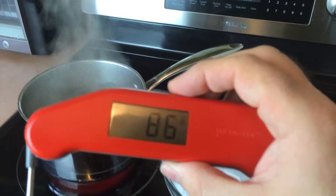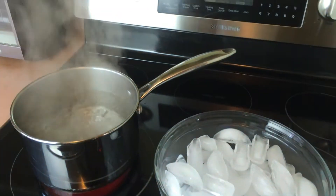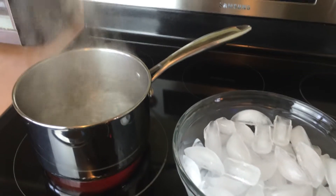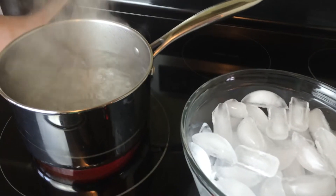I'm going to be testing the Thermapen here. I've got some boiling water and some ice so we can see the speed at which the Thermapen comes up to temperature and the accuracy.